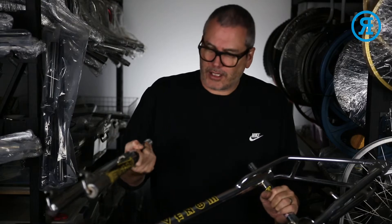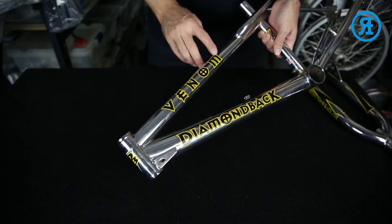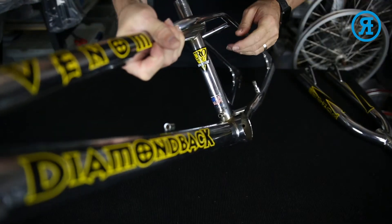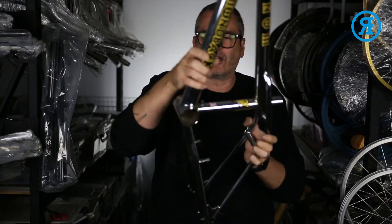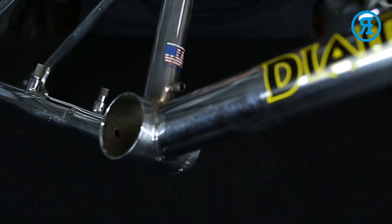I've currently got here the frame and fork, as you can see, which has the down tube decal, top tube decal, and the fork both sides, as well as seat tube decal. I've also got on this frame the little 'Designed in the USA' decal.